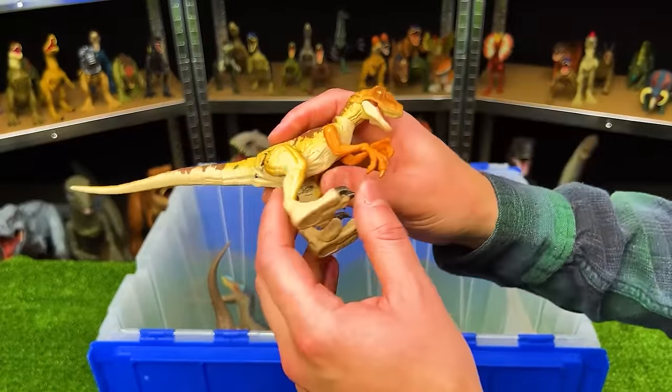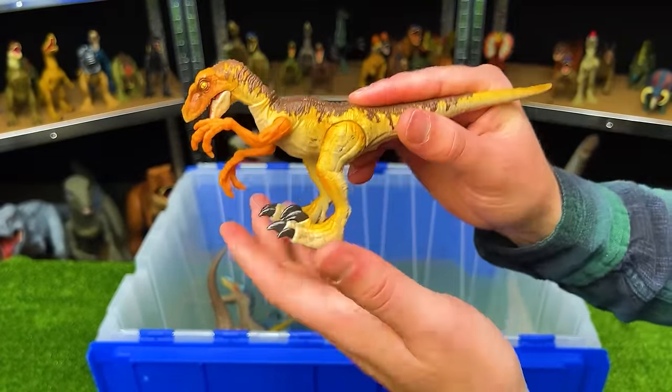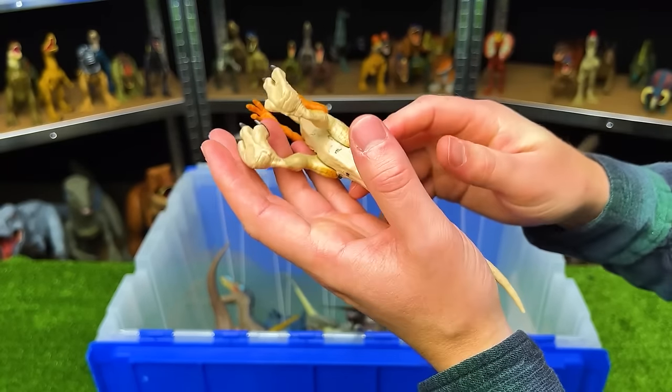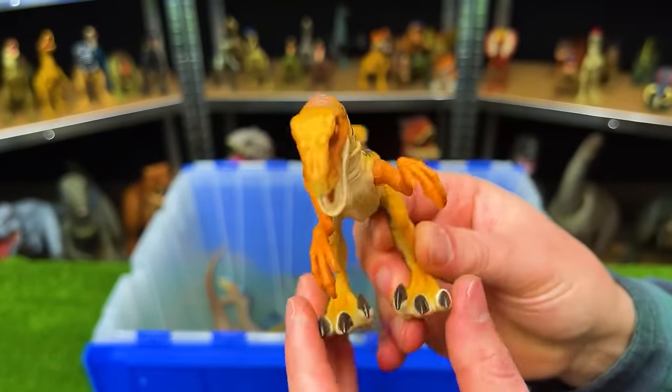This is the Legacy Collection Velociraptor with the jumping action. The legs are spring-loaded, so when you press down on its body it'll actually spring up into the air. This is a super bright Velociraptor — I love the bright orange on this figure.